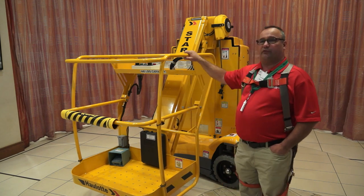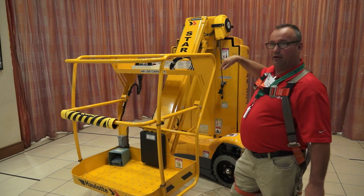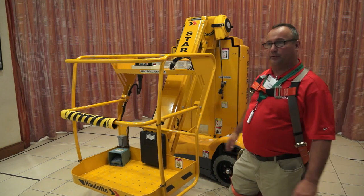Some other features on this machine is the simplicity of it. I'm just going to rotate it around, open up the back doors and show you the operating system.